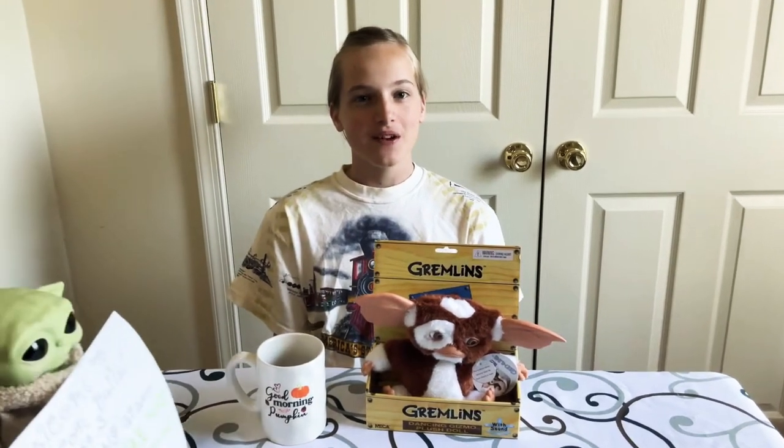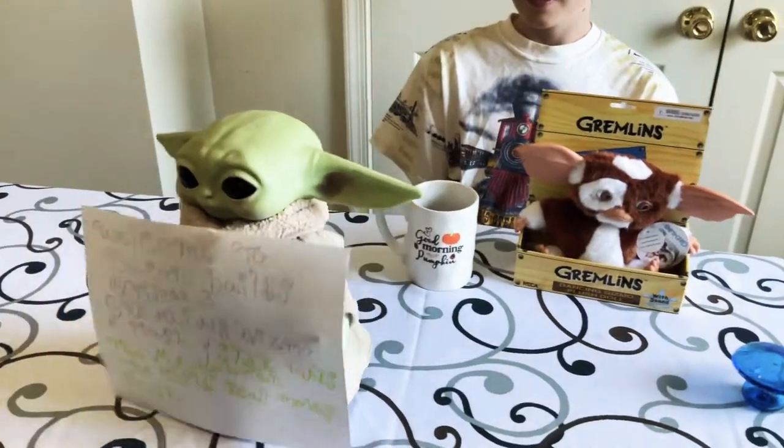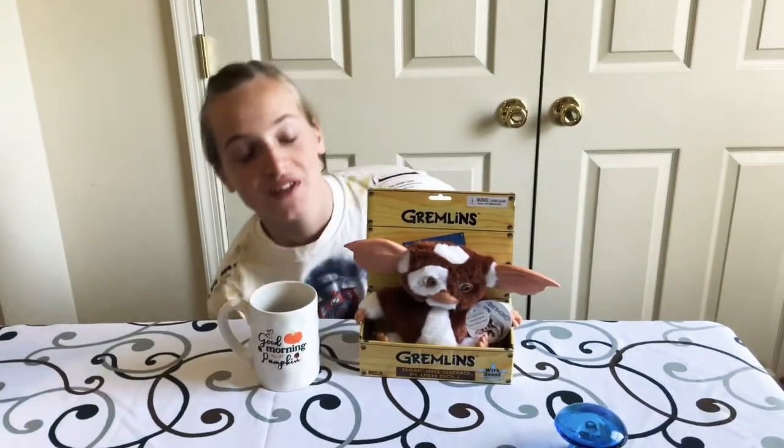Hello, welcome to Baconville. Today I'll be revealing what gives what? Baby Yoda. You're not supposed to be here. I'm a reviewer. Go over there. Back to the review.